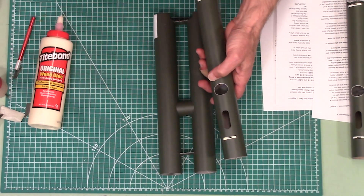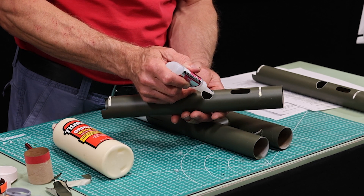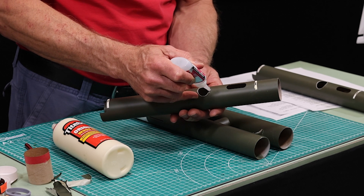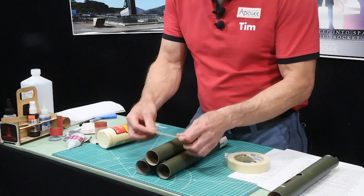Here I'm going to use thick super glue, but you've got to work fast because we don't have a lot of time once we start using super glue. So I'm just using thick glue going around the perimeter just a little bit. Put some tape on here to hold it down.